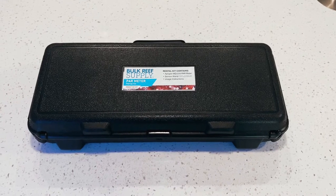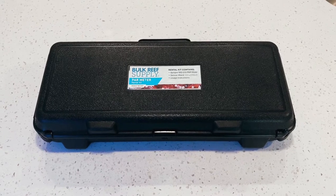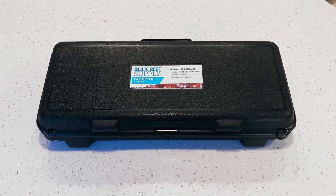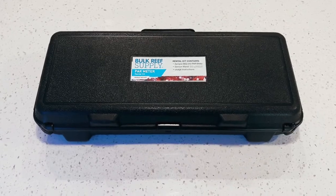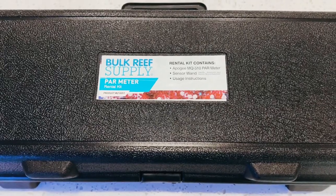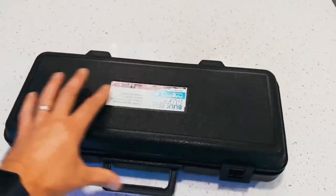This is the PAR meter that I have rented from Bulk Reef Supply, and this was $69.99. You do have to put a $450 deposit down on it just in case you break it or do not return it. The kit includes the Apogee MQ510 PAR meter, sensor wand, and usage instructions. Let's open it up and see what we have inside.